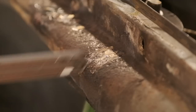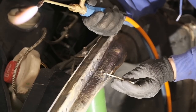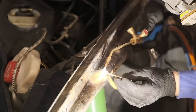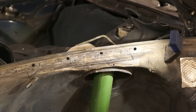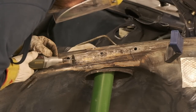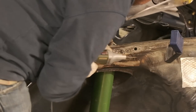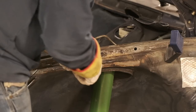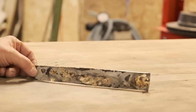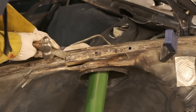It turned out to kind of work. But this is not any mere panel anywhere in the car — it's a spot where high loads are introduced into the structure. Sleeping on it made it clear to me that this is not the right spot for compromises.